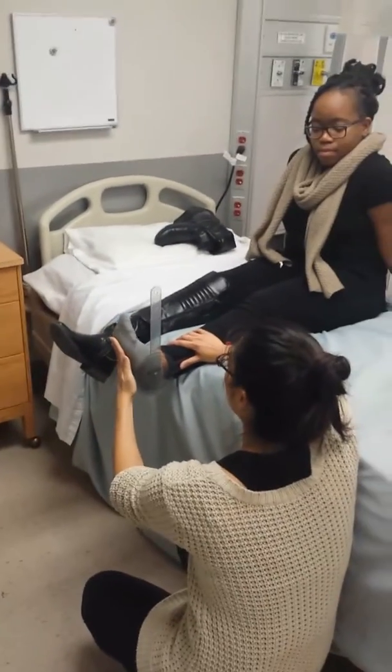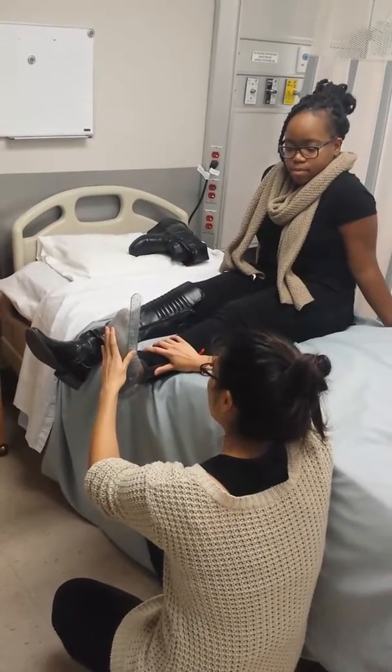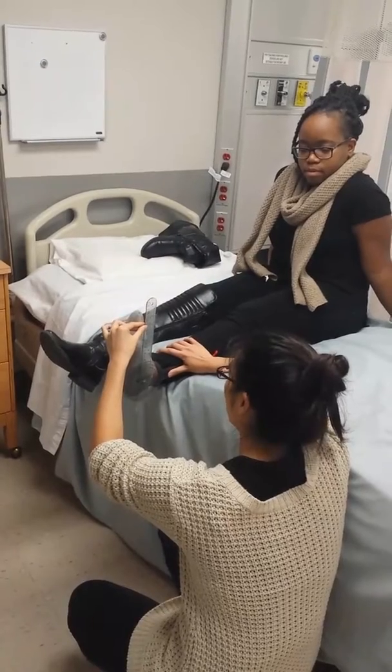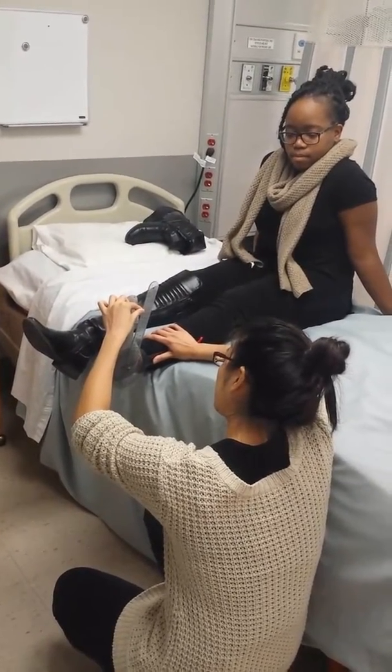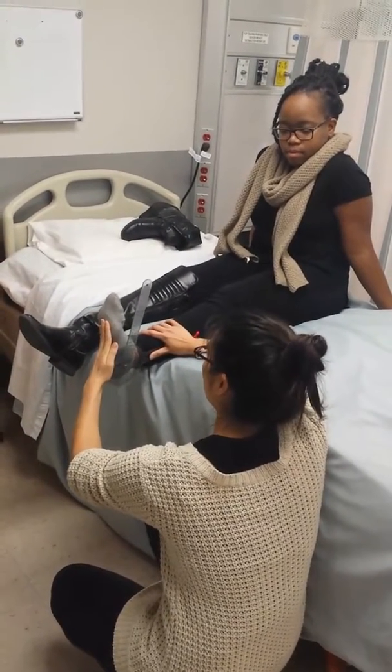So I'm going to have you bring your foot up into this position here to start. And then once you're ready, I'm going to have you flex your ankle all the way towards your face as far as you can for me. And then back into this position. Hold still.